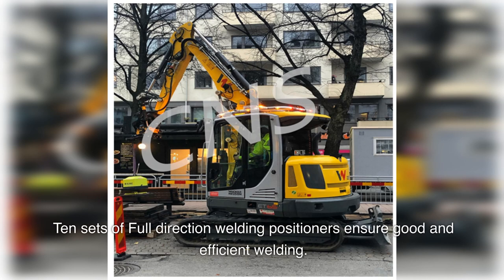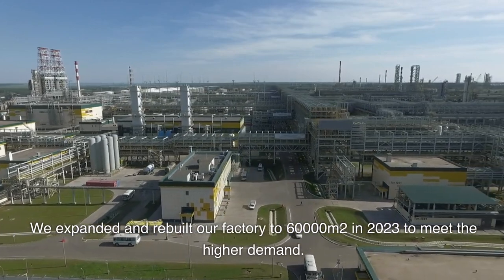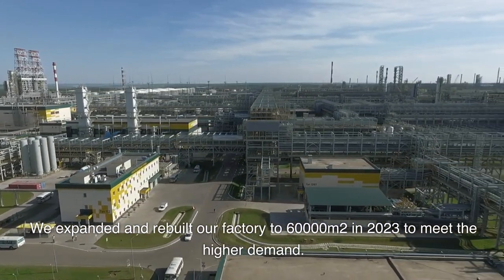10 sets of full-direction welding positioners ensure good and efficient welding. We expanded and rebuilt our factory to 60,000 m² in 2023 to meet higher demand.